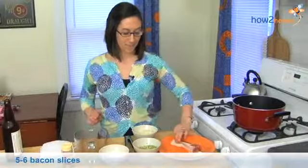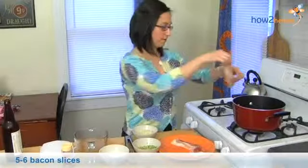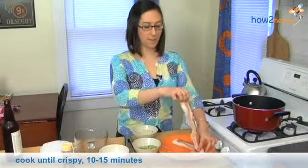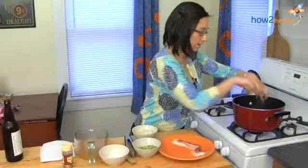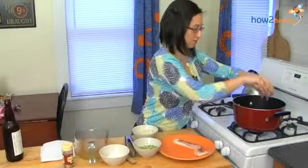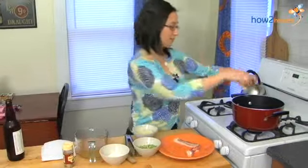To get started I'm going to cook some bacon and we're going to use the bacon fat a little later on. I'm using a big pot and about six pieces of bacon. I'm going to cook them until they're really crispy and then we're going to use them later for our garnish as well.